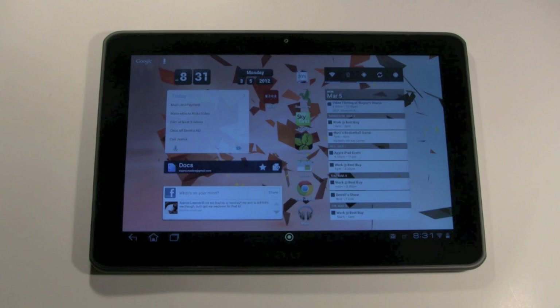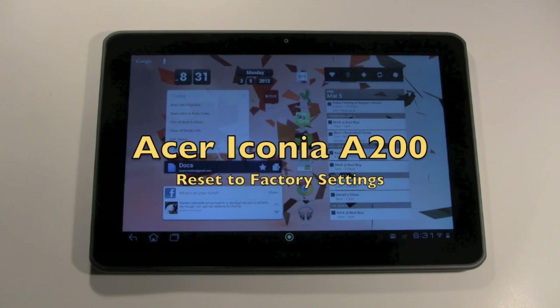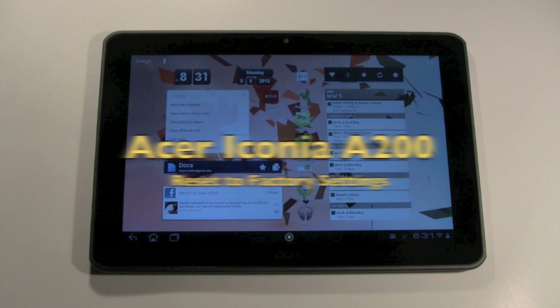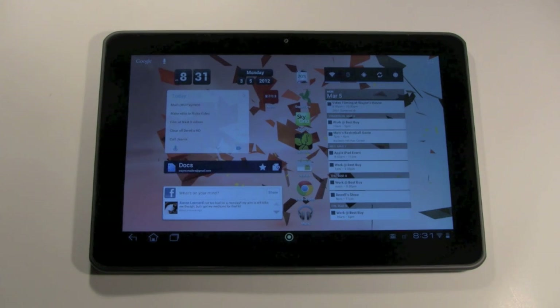Welcome from H2TechVideos. Today I want to show you how to reset the Acer Iconia A200 tablet back to the default settings or manufacturer settings.